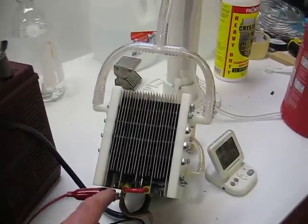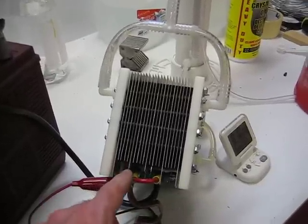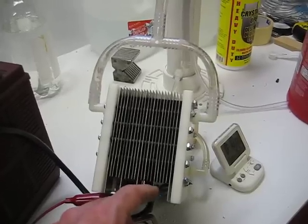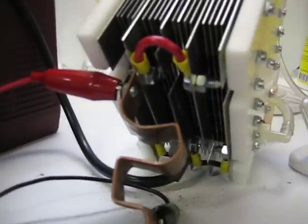It's a sealed plate system. There is a negative, four neutrals, positive, four neutrals, negative, four neutrals, positive, four neutrals, negative. That's how the wiring works.